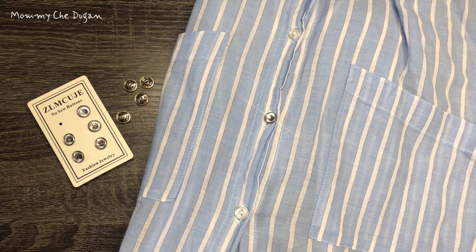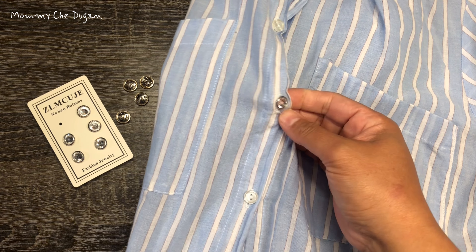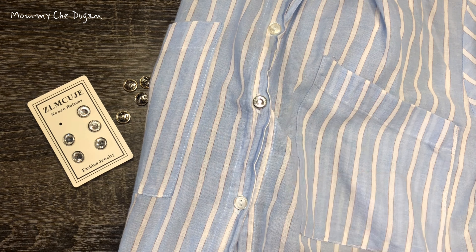These rhinestone buttons also make an ideal gift, and they're sure to be appreciated for their beauty and practicality. Thank you for watching, and see you next time.